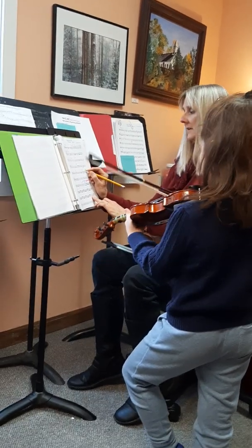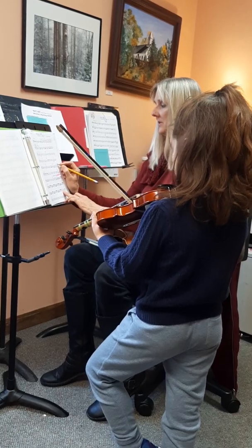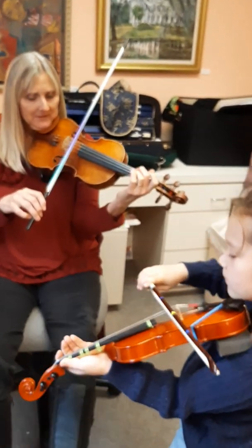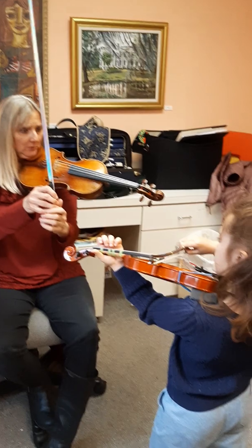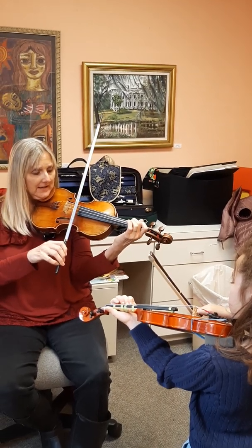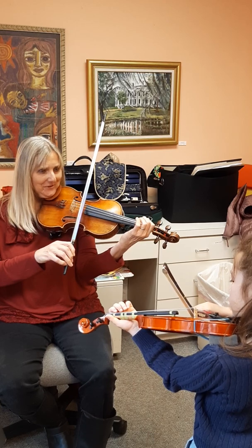Do that for yourself — you have to play them together. So I have a little exercise that we can do. Get your beautiful posture and show off your elegance. Okay, now A. A and D together. See how good you are?